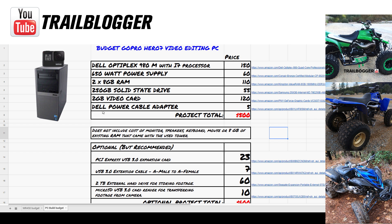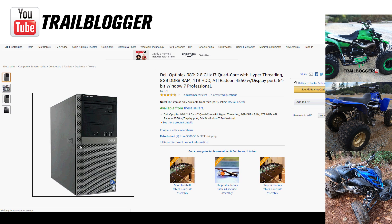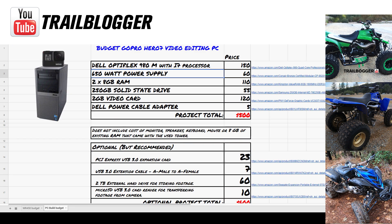Here's the cost breakdown for the trail blogging on a budget PC build — my Hero 7 video editing PC. The first thing I bought was a used Dell Optiplex tower off Craigslist for $150, which included the i7 processor and 8 gigs of RAM to get me started. The tower is a Dell Optiplex 980 with a 2.8 GHz i7 processor.